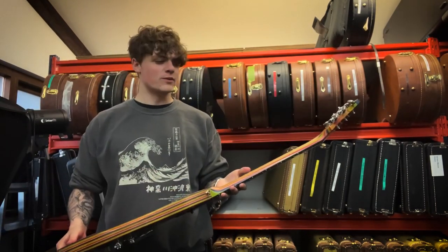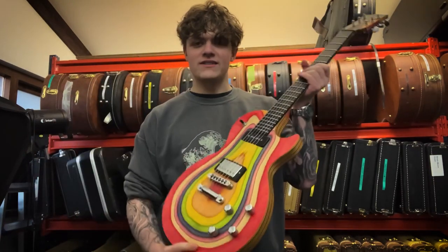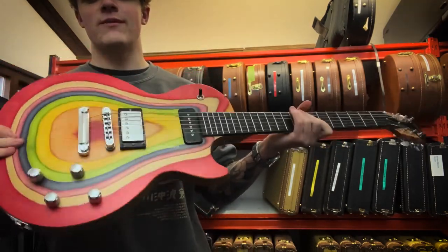It is very heavy though, just be warned — the neck is quite heavy in comparison to the body. It's a very, very bright guitar, so if you're interested in getting a hold of this, send us a message here on Instagram or on YouTube.